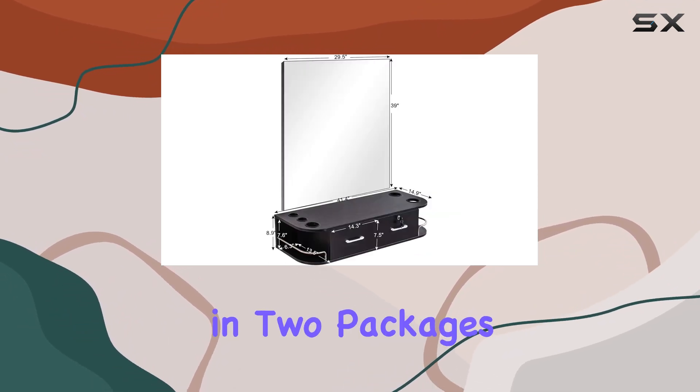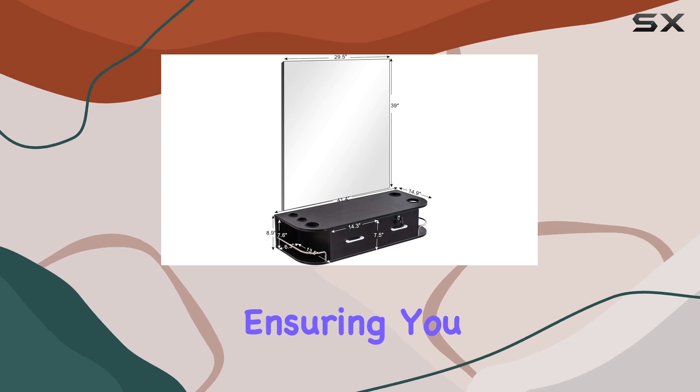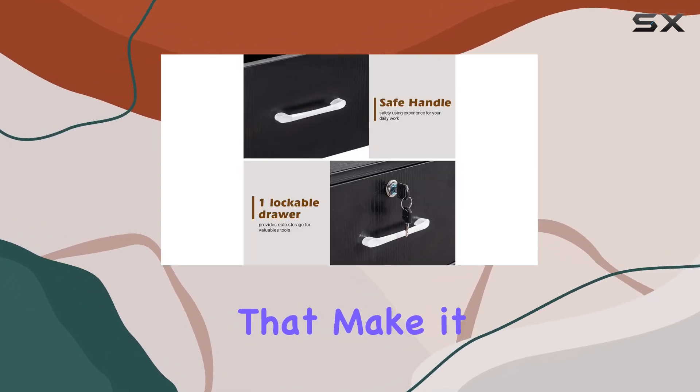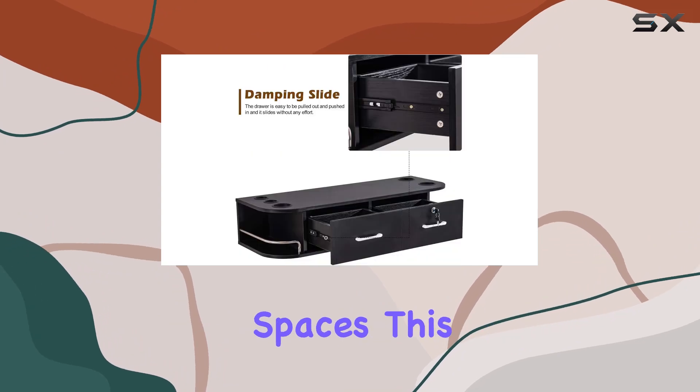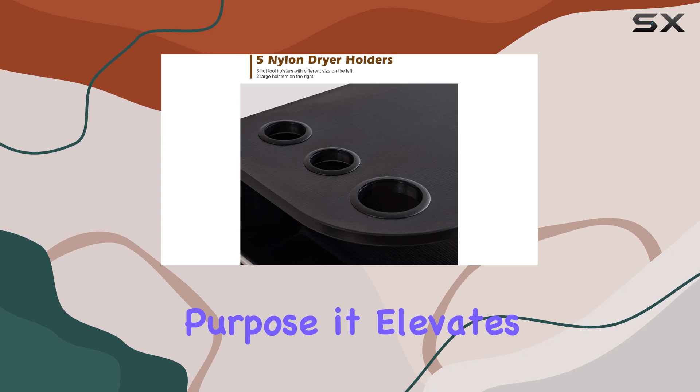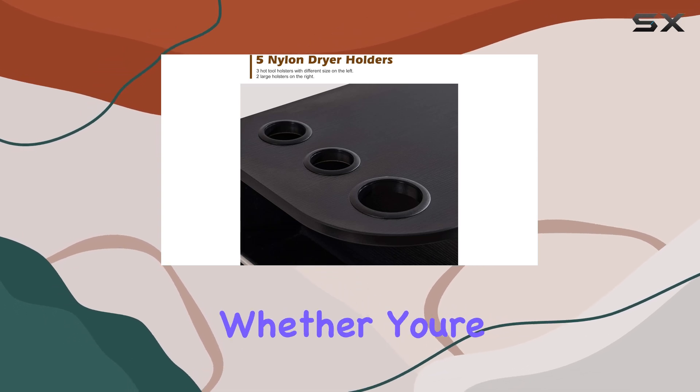This piece arrives in two packages, but assembly is straightforward, ensuring you can have your station up and running in no time. With dimensions that make it a perfect fit for most barbershop spaces, this styling station doesn't just fulfill its purpose — it elevates the entire look of your salon.